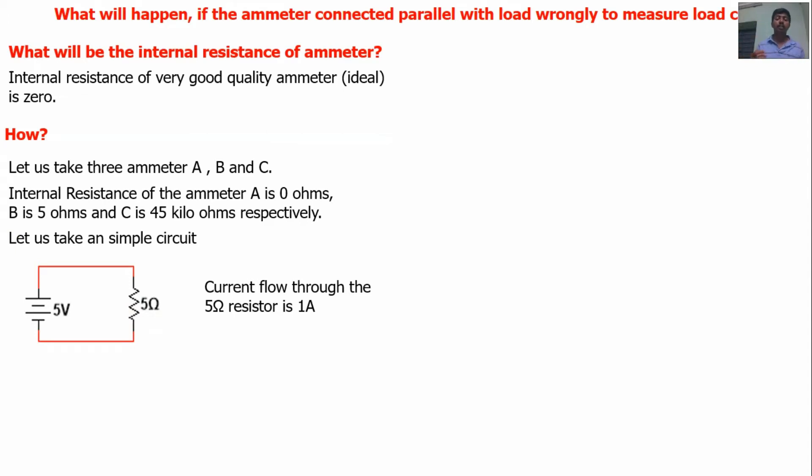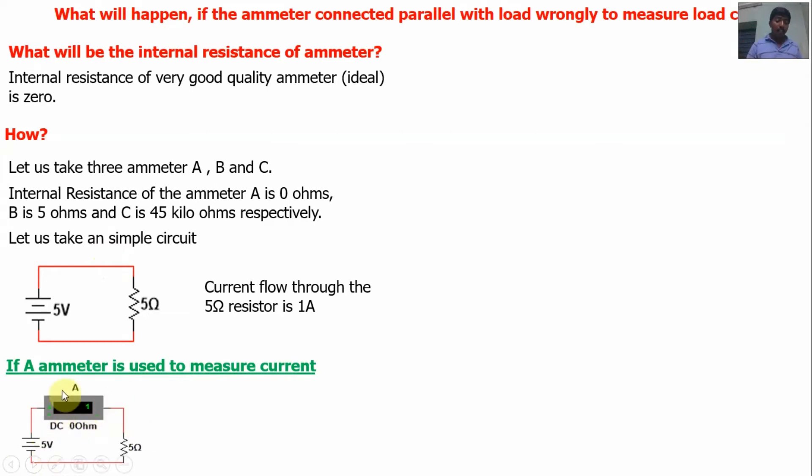Now I am going to use the three ammeters in the circuit. First, ammeter A is used to measure the current. I am going to use the meter in series with the load. The internal resistance of ammeter A is zero ohms, load is 5 ohms. Total resistance of the circuit is 5 + 0 = 5 ohms. The meter reading is I = V/R = 5/5 = 1 amp. The meter reads 1 amp. The actual current is 1 amp and the meter reads 1 amp — exactly correct, no error.